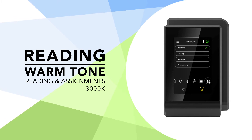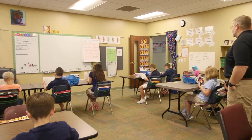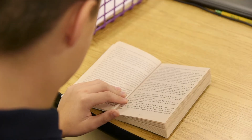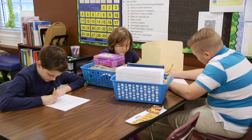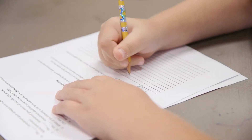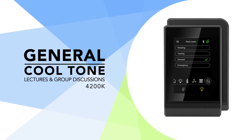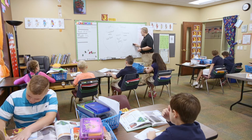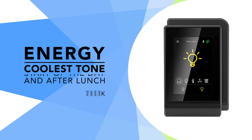Reading mode delivers a calming warm white light that supports quiet time activities. This setting helps create the right environment for reading and independent assignments. Testing mode provides neutral white light, which helps improve concentration for tasks such as test-taking. General mode's cool white light heightens attention, ideal for focusing on standard classroom work such as lectures and creative group discussions.